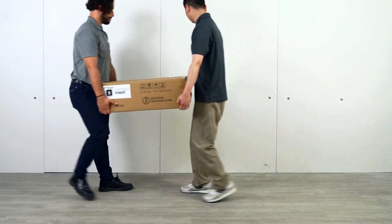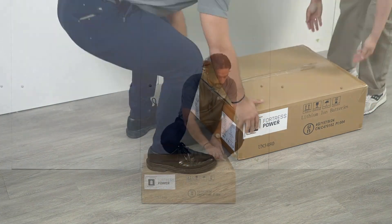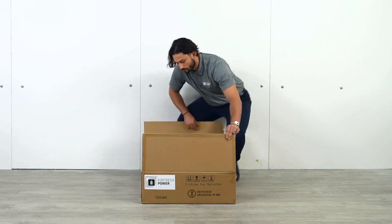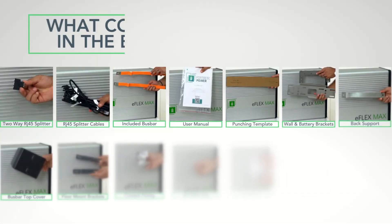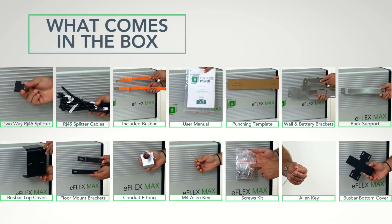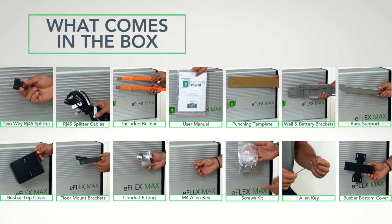Carefully bring the eFlex Max to the project site and unbox it using a small box cutter. Unpack all the contents and let's get started. These are all the parts and contents that come with the eFlex Max. Make sure you have everything before we go to the next step.